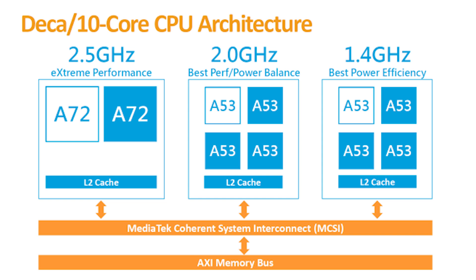The tri-cluster CPU design of the Helio X20 allows for more granular control over performance and efficiency, making it a more power-efficient solution than the HiKey 960, along with generating a lot less heat. That explains why a heatsink was included with the HiKey 960 and there was no heatsink included with the Mediatek X20, and the performance benchmarks aren't that different.